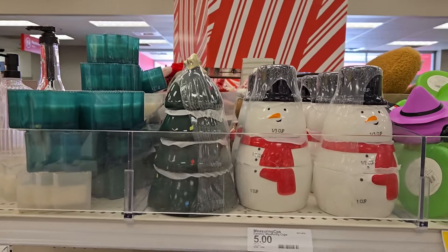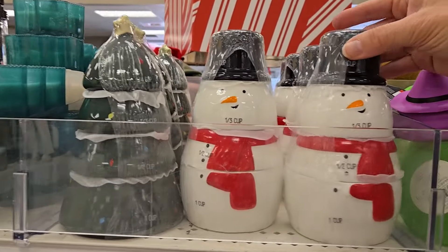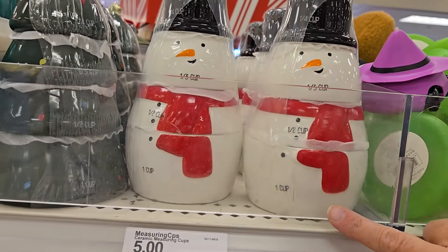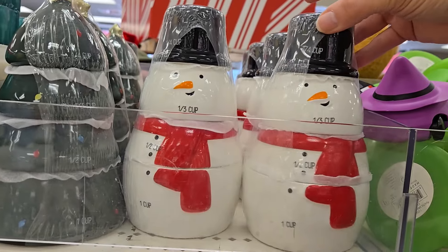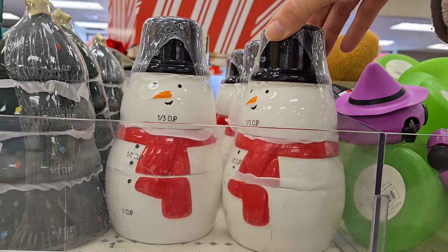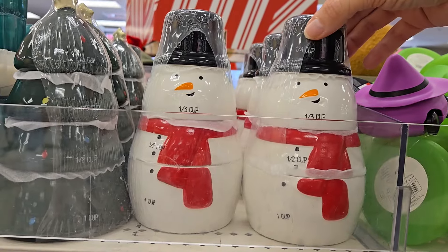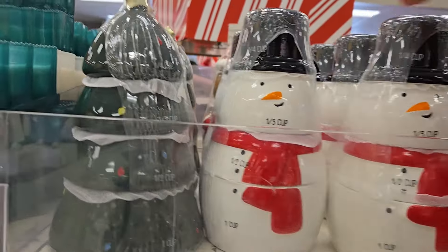They have the most adorable measuring cups. They have a snowman — this is the quarter, third, half, and one cup, and you stack them. When they're all stacked instead of all nestled into one another, they actually make a little figure when you're not using it.